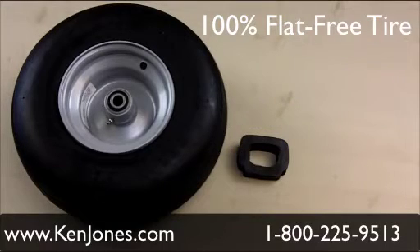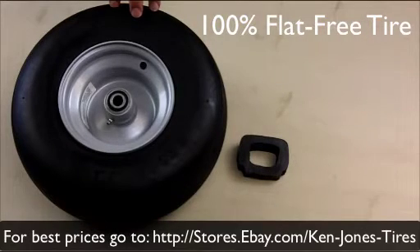Everything else is commercial grade. You've got your heavy duty wheels, the grease zerk fittings, heavy duty press bearings. This is specific to Dixie Chopper. So you're not going to have any more flat tires, no more slow leaks. You're going to save on your downtime and the cost of the downtime.